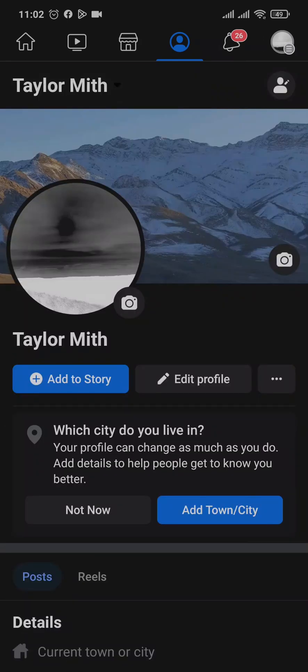People can only view it if they open up your profile and tap on the cover photo. They won't be able to see it on their newsfeed.